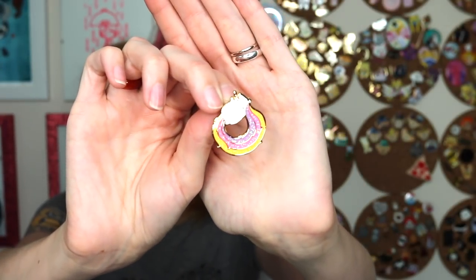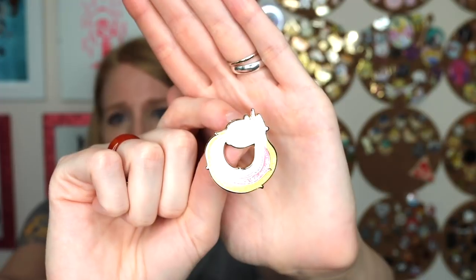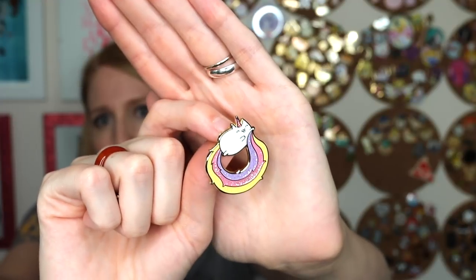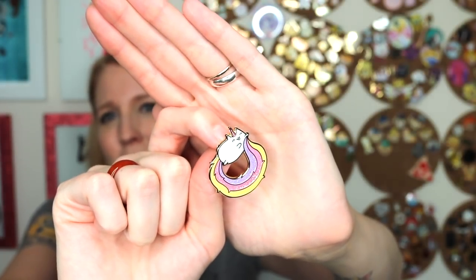Later I switched to hard enamel glitter — I sized up to make sure I had the right detail, and they add the glitter into the hard enamel when making it, so it's all flat and you don't have to worry about fallout. I really like how this one turned out. A lot of factories won't do multiple colors of glitter because of the high seconds rate — glitter can be problematic — but some do, so it's worth talking to your contact about.